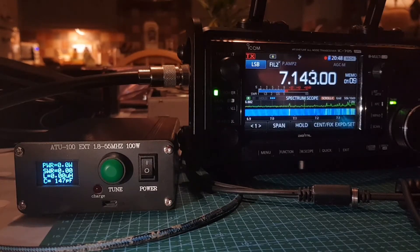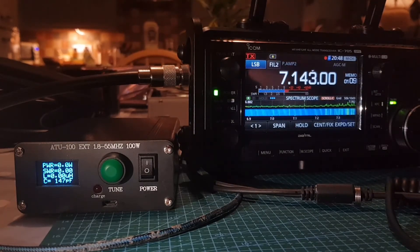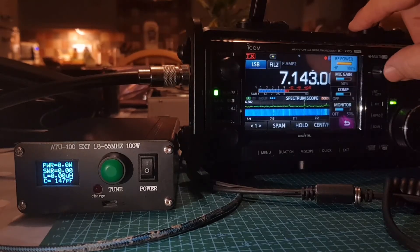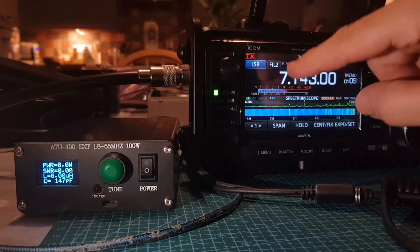Let's give another call out. It's on the highest power setting with a 12-volt battery plugged in. M0FXB calling for a contact — and that's a really good SWR on 40 meters. Let's go up to 20 meters.